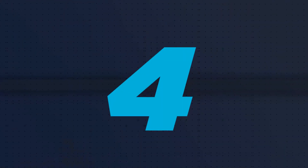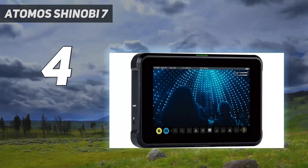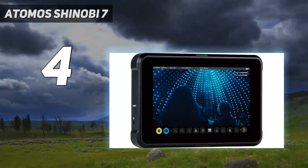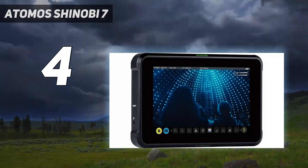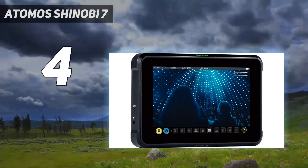Coming in at number 4: the Atomos Shinobi 7. The Atomos external monitor range has two main families. The Ninjas offer external recording too, while the Shinobis just offer monitoring.